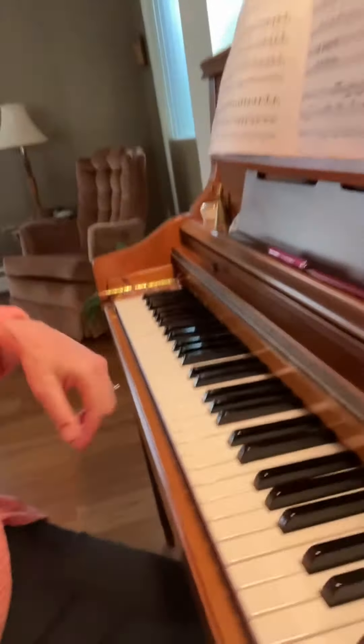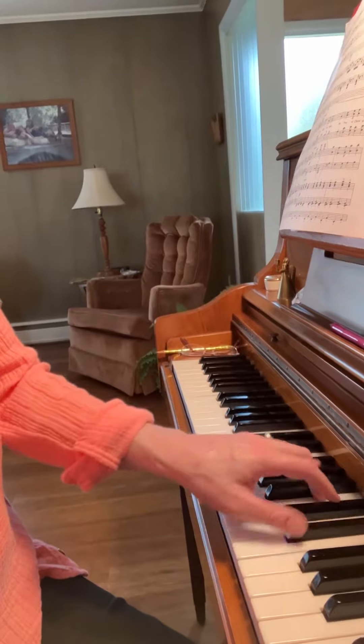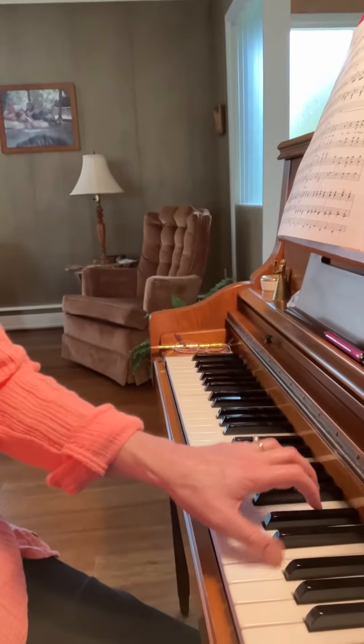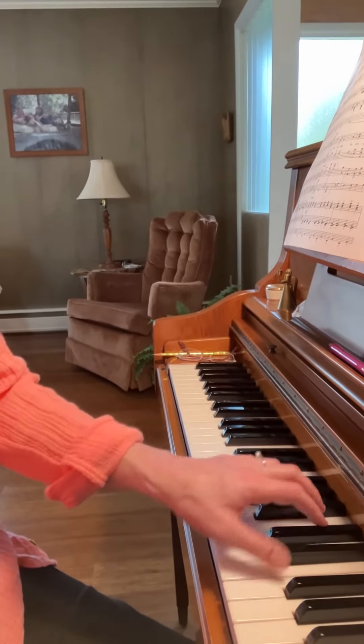So here's this choral piece. It ends like this in both hands. It needs to go faster than that and I couldn't get it faster. Then I realized I'm allowing my thumb to do way too much traveling here.